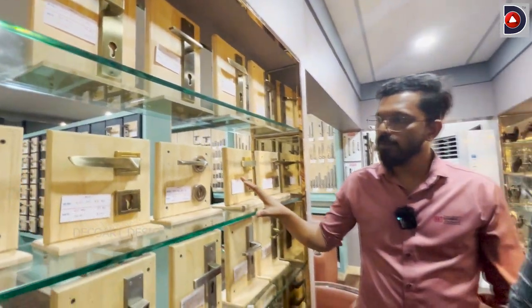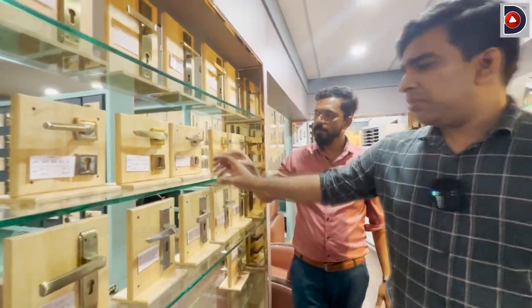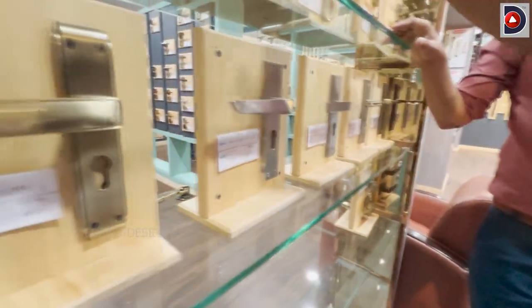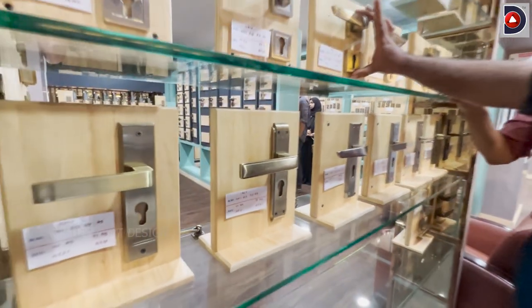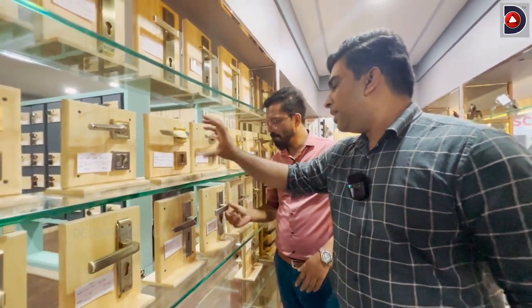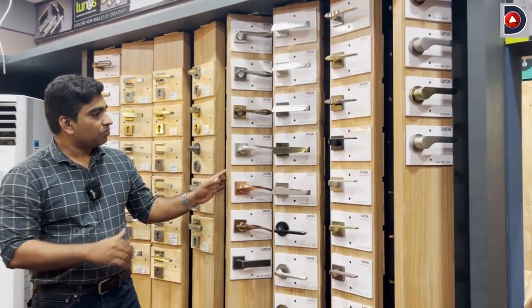Did we apply this? We have to use this type of plate handle. We use the same rose type. We use a different type of design — it will match the same size. What is the price range of this model?